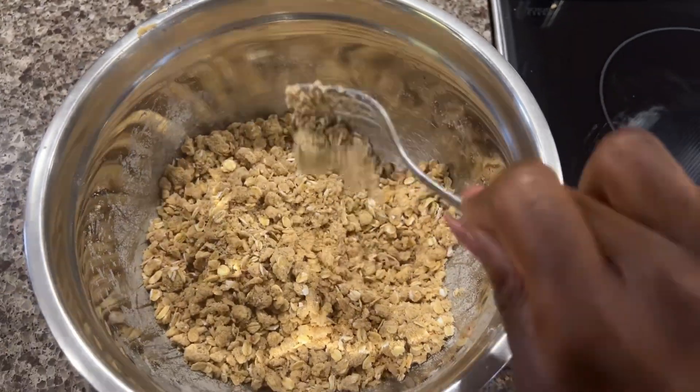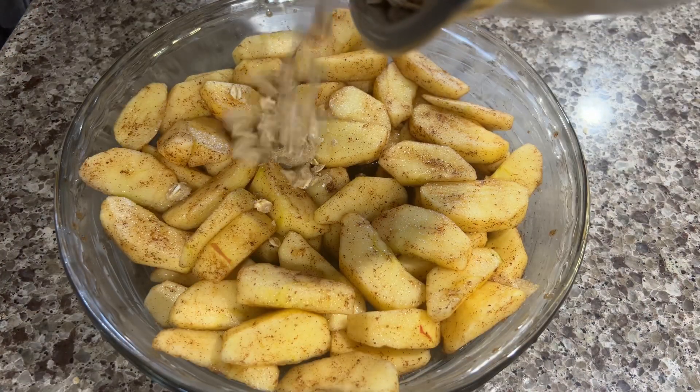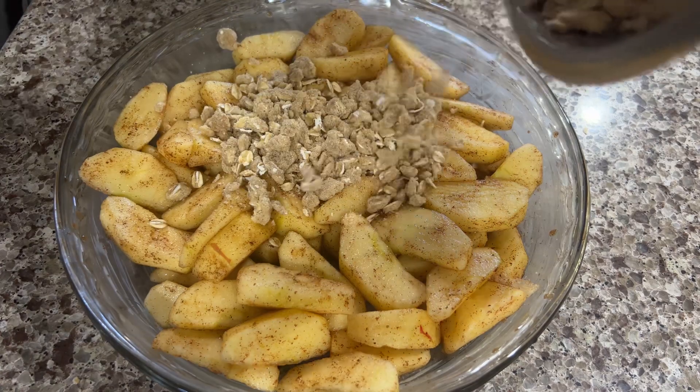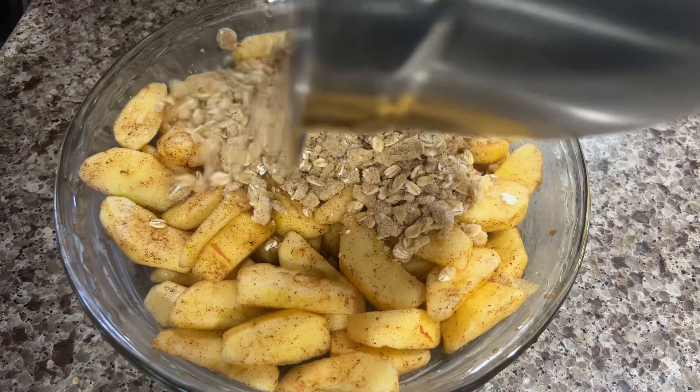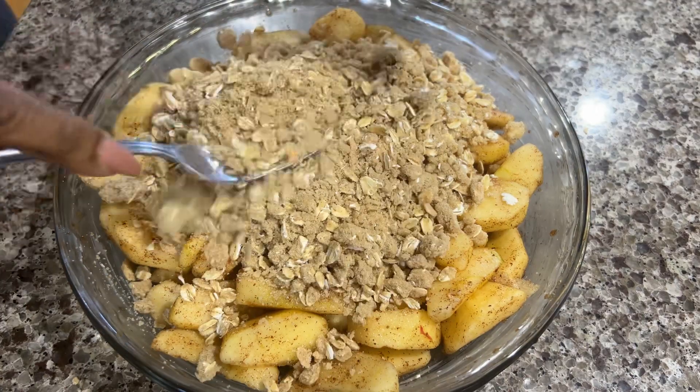Now it's time to put it all together. I grabbed my pie dish with the apple filling and tossed all of the crumble on top, making sure that all of the apple pieces were completely covered with the crumble.